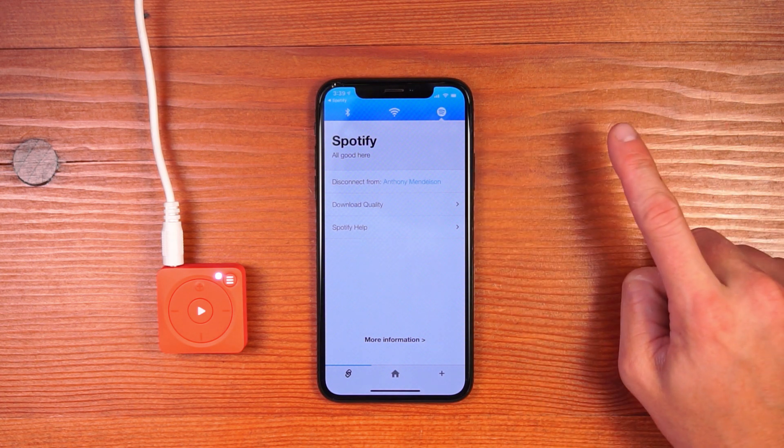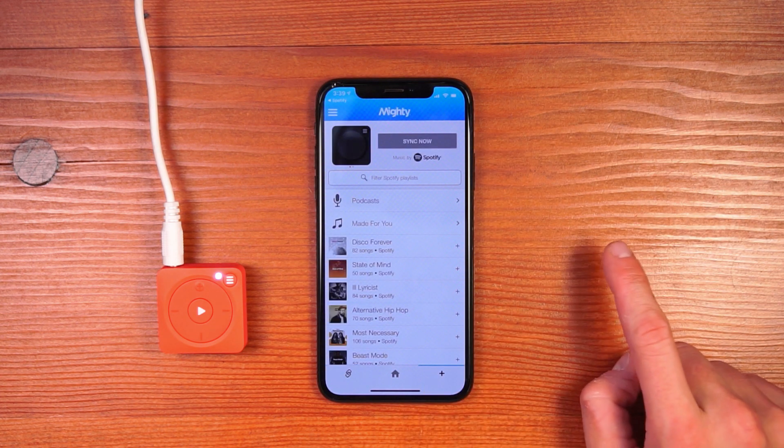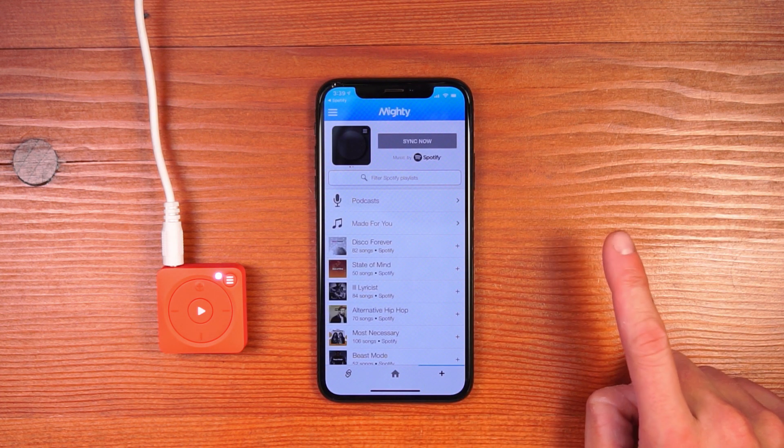Once all your connections are established, you can come over to the Browse tab, select some music to sync, and you're on your way.